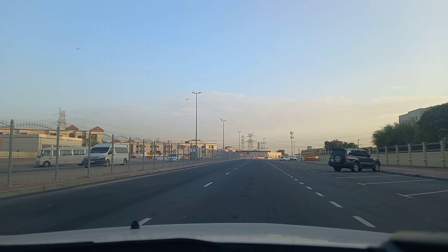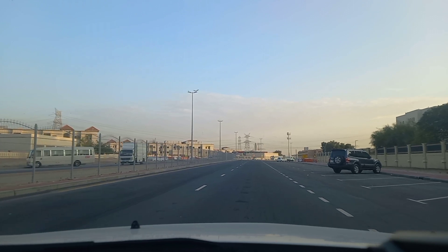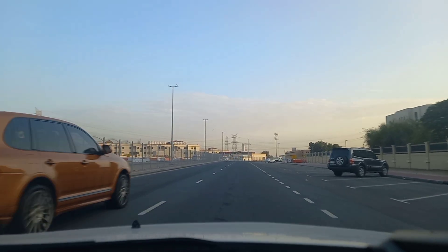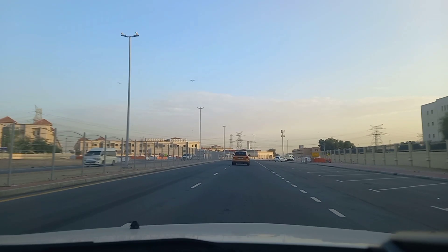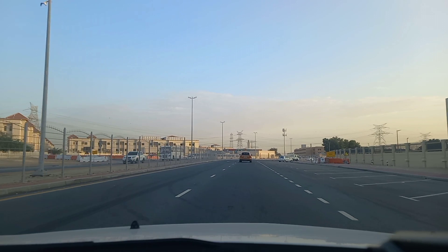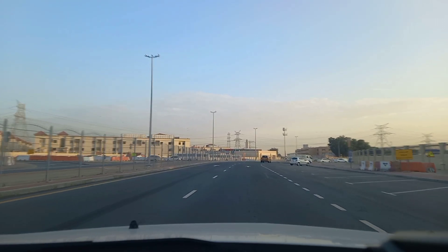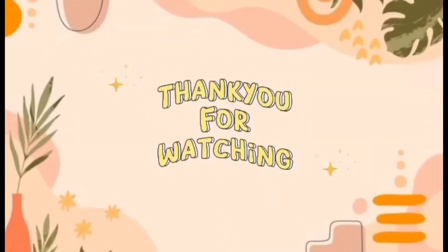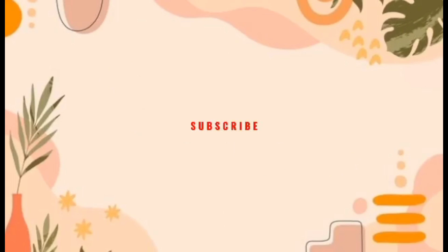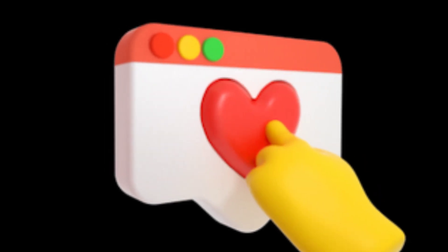Pull the brake to stop, then put it in drive, look up, and accelerate. Now we are in the middle of the road. That's it for today guys, thank you for watching, see you in my next video, God bless!